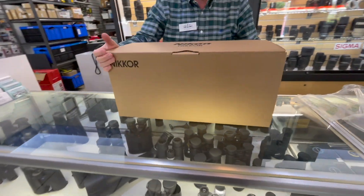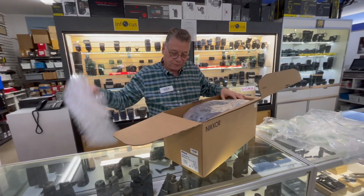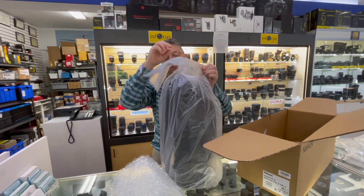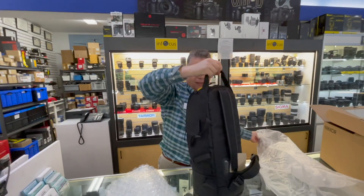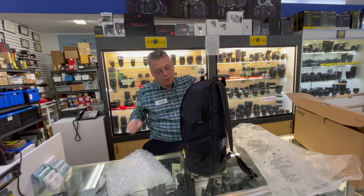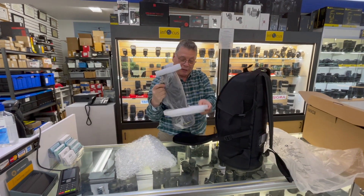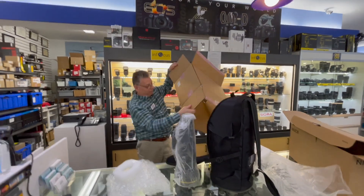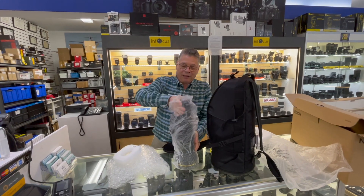Now we have a non-traditional box from Nikon, and here is the case. We'll start to open the lens, and as I said before it keeps getting smaller and smaller — going from something that barely fit in here to this lightweight, portable 800mm lens.